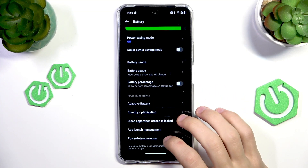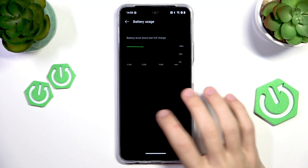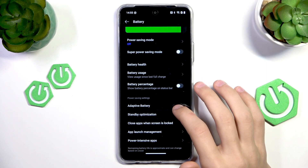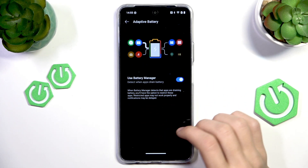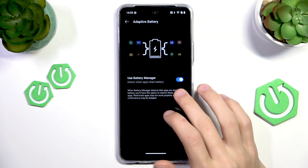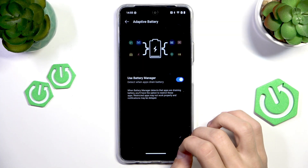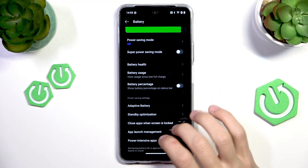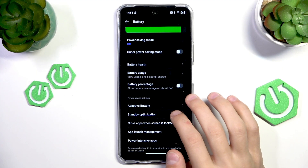That's the first option. The next one is Adaptive Battery — it detects when apps are using up too much of your battery and limits their background work, or it will ask you if you want to restrict those apps. Make sure to enable that if you also want to preserve some energy, and that is pretty much it.